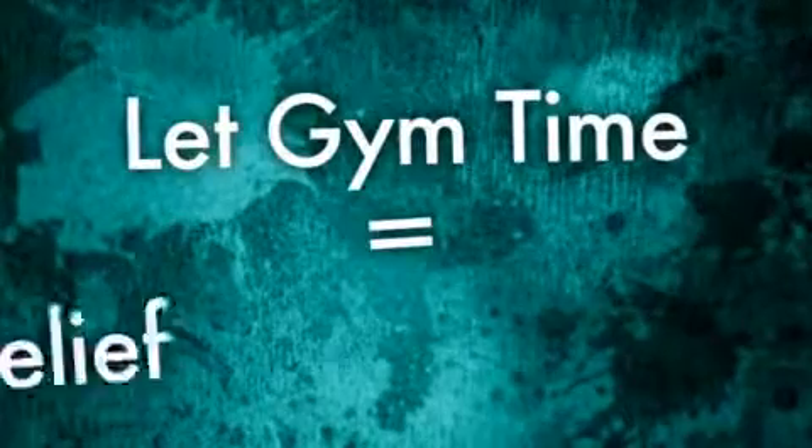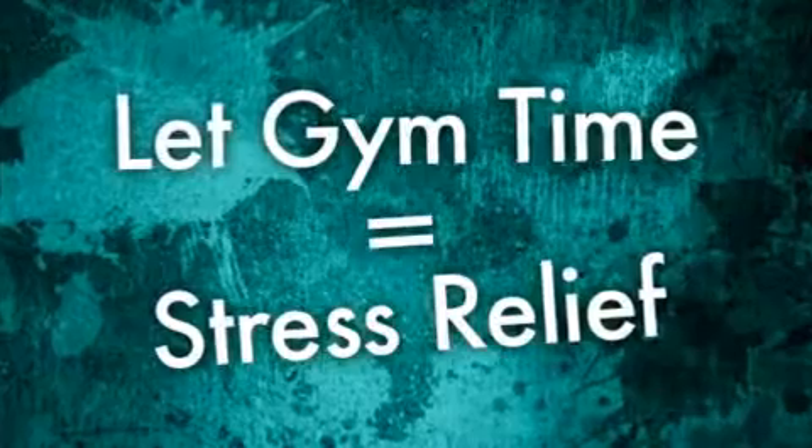Whenever you feel stressed out, take a walk, head to the gym, do something active to help you relax. Don't let stress injure your results.